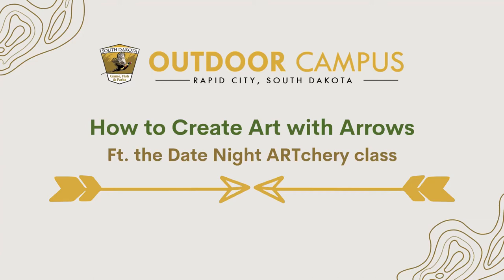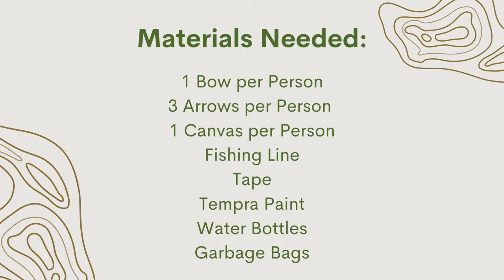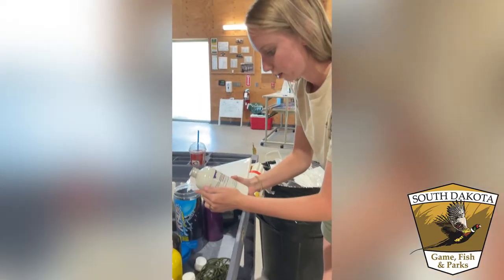Welcome to How to Create Art with Arrows. Here are the materials you'll need. These are tempera paints.